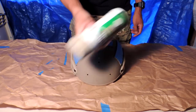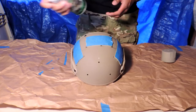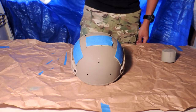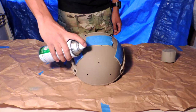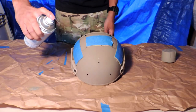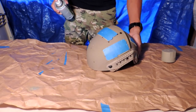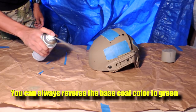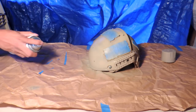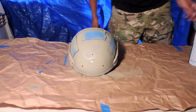Make sure you shake the can up really well, then take your top off. Test the spray paint first. You don't want to get super close to the helmet — that's going to create globs of spray paint and it's not going to look great. Make sure you're a good distance away from the helmet and just lightly apply it. Now we've got our base coat on.